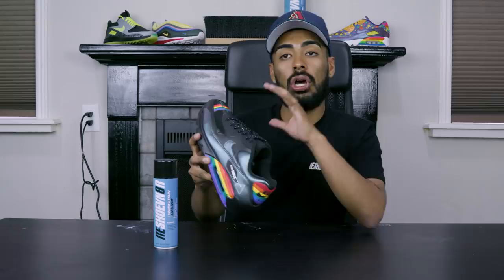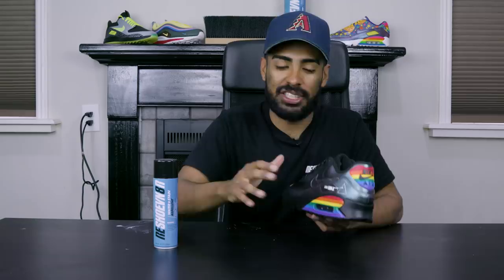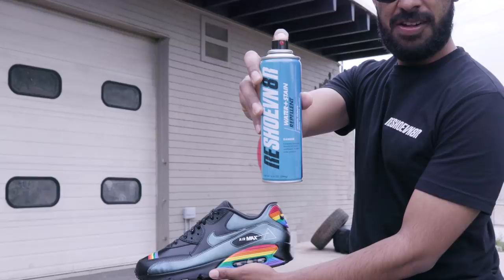Glossy finish is laid down in the toe box — it looks really good along with the rest of the custom. The last thing we've got to do to protect the paint job is go outside and spray it with some Reshovenated water and stain repellent. Afterwards we're gonna spill some water on it to show you guys how well this stuff works.